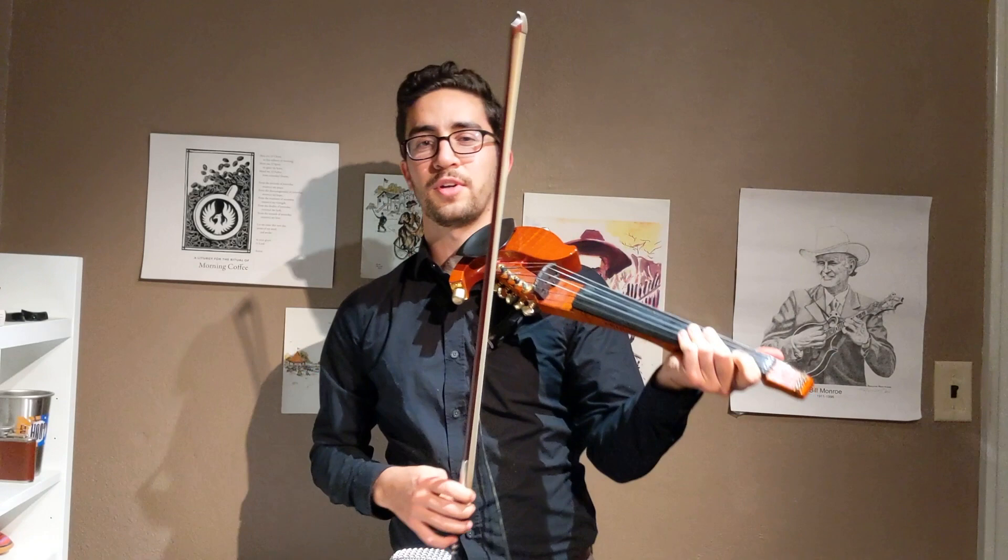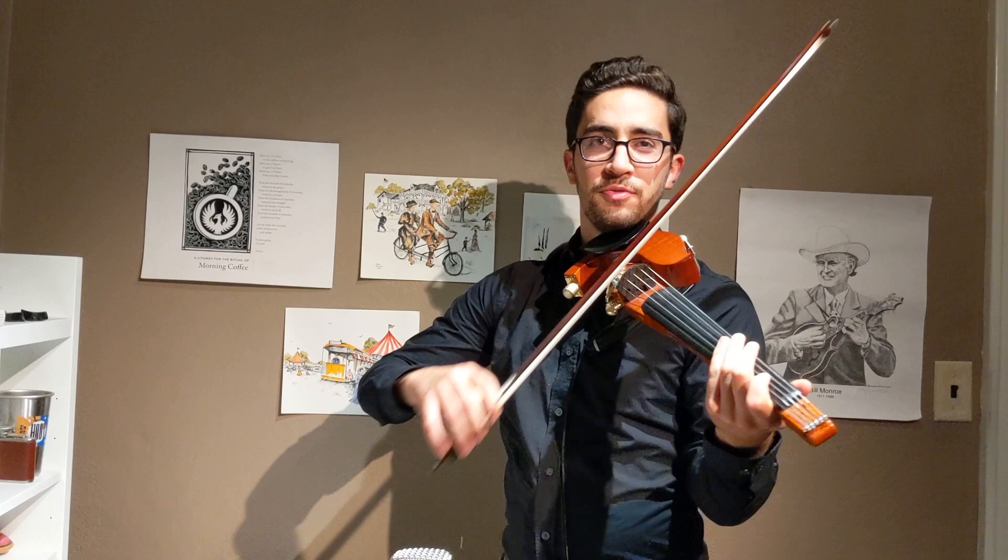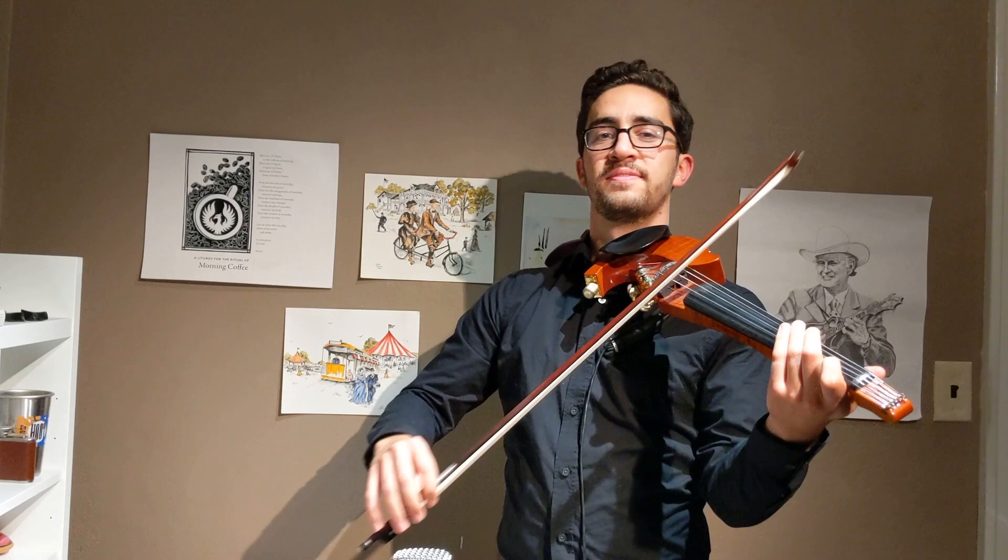Yeah, awesome! All right, now what I want you to try to do is cover the strings lightly with your left hand. If you bow 16th notes you should make this wispy sound. It's going to sound a little weird but just do it, try it out.